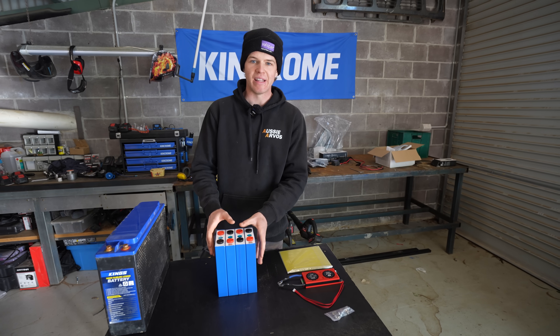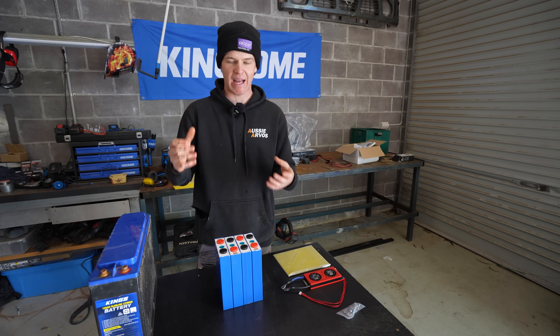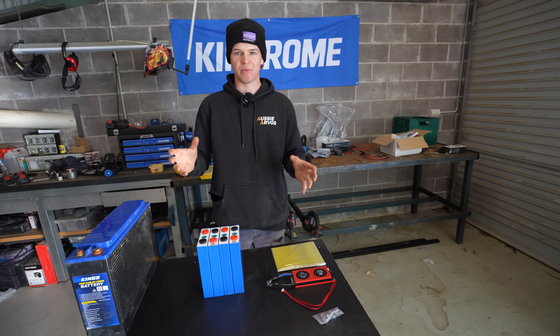When I was looking into building a lithium battery it actually seemed like a bit of a daunting task, but the more research I did the easier I found it would actually be. What you can see here on the table is literally everything we need to build this lithium battery.